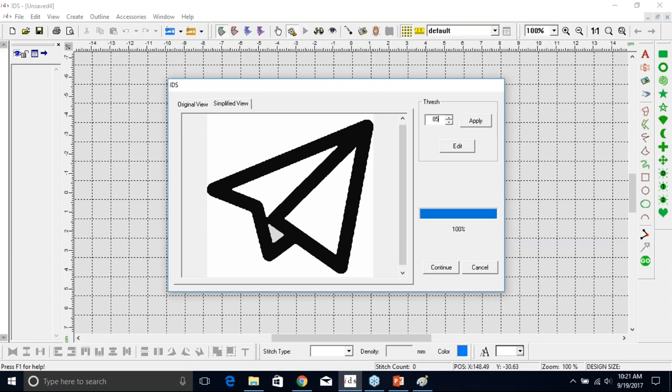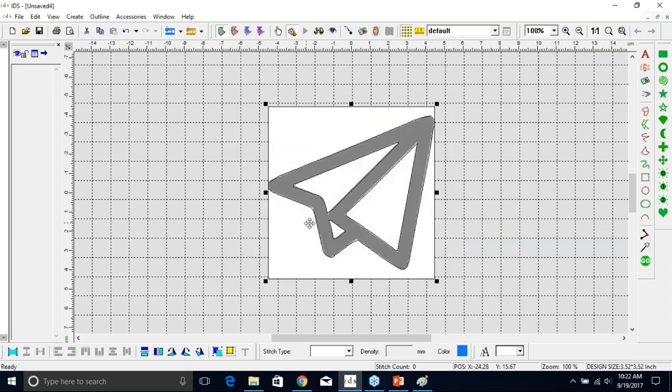Here at the top is our original view and here is our simplified view — the simplified view is what IDS is tracing; this is what the stitches would follow. If I go up to 85 and hit Apply, it's going to pick up more pixels. You can see now it's picking up all those different gray areas, and the outline becomes a little bit more jagged because it's reading the image further in. This is not necessarily what we would want. If we bring it up even further and hit Apply, it's getting closer to what the image actually is, but again we don't necessarily want that. I'll bring it back down to 15 and hit Apply.